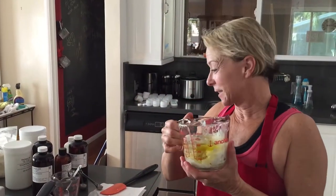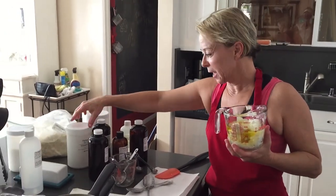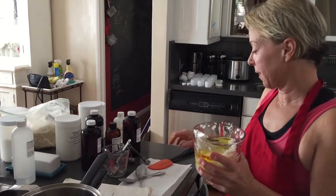I've got all my oils combined here. I've got some wheat germ oil, some apricot kernel, emulsifying wax, some cocoa butter, some other oils, and I'm going to put it in with the glycerin and the wax.